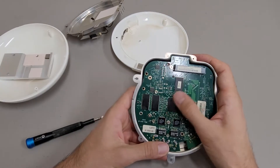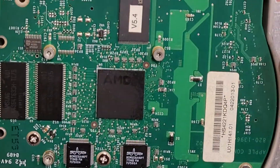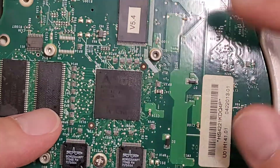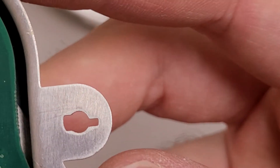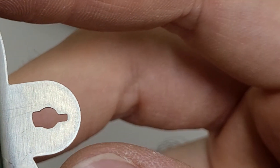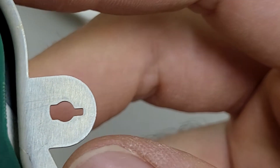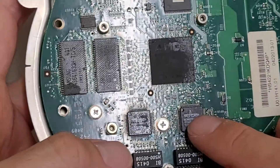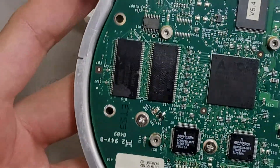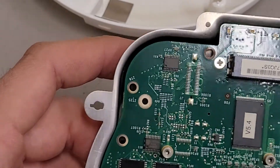Looks like the processor is an AMD processor of some sort. It's an AMD AU1500-333MB-C. There are some Broadcom chips on here, which are presumably for the two network ports, some memory for the processor, and that should be the flash for the operating system.